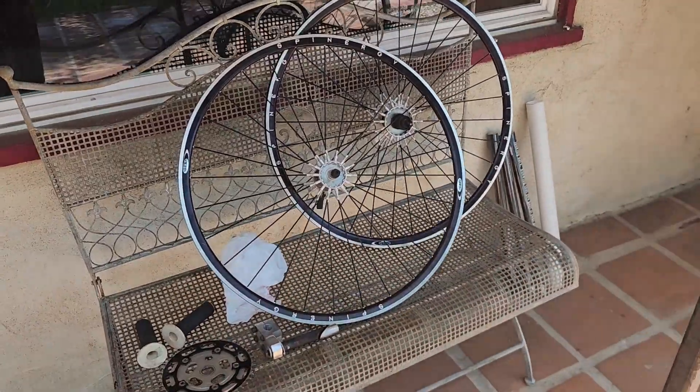All right guys, I'm going on vacation so this will be my last swap meet score for a while. Let me show you what I got last week at the swap meet. I'm gonna start off with the cycling or bike-related stuff.